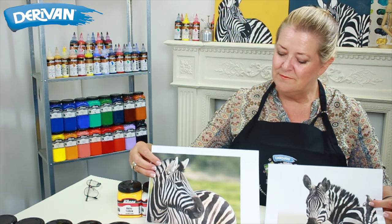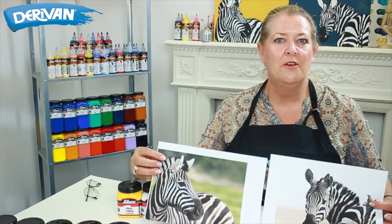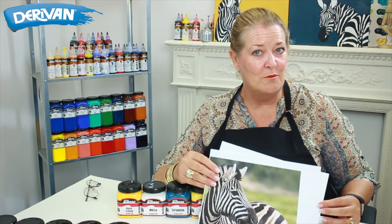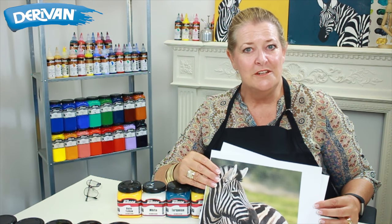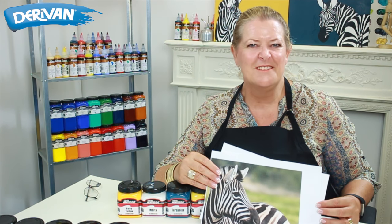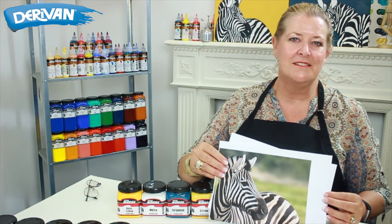I've chosen two drawings that I'm going to show you how to get from here to a canvas. The project sheet is available on our website. It has all the stencils and information that you need to download. Go for it, let's go and have some fun. Get the paints out.